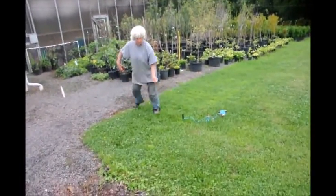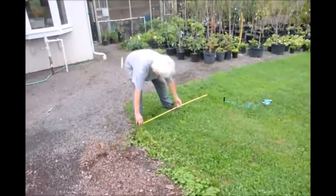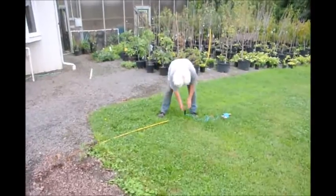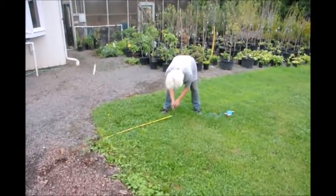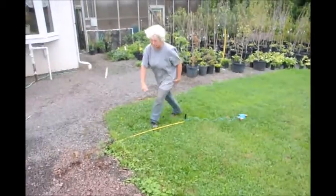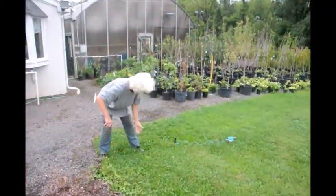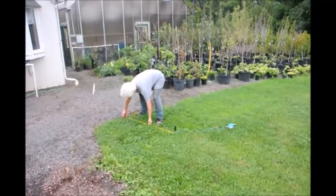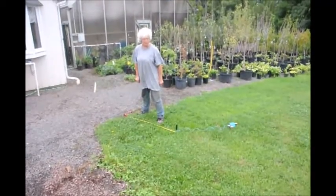Now I take up my four feet and as you can see, I was way off. So I just move it back up. And as the old adage says, measure twice. Four feet there, four feet there — I'm good to go.